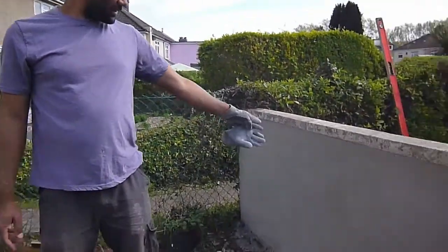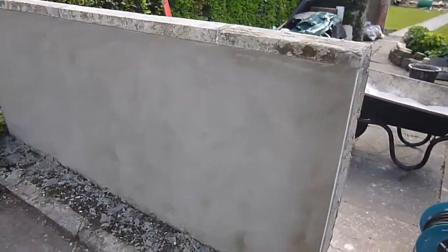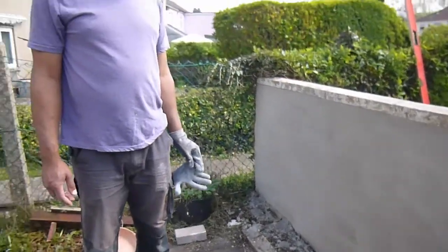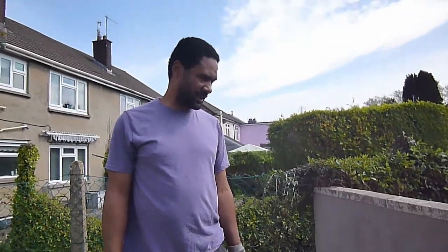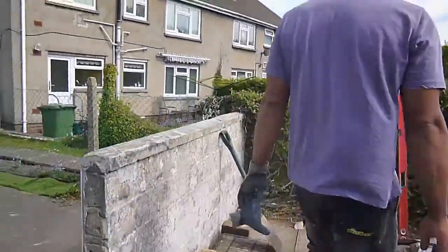It's the following day now, as you can see, the rendering's drying off nicely. So we'll get a couple of days before we put the final finish on it, either paint it or that textured finish I mentioned earlier. On the other side, this wall's now going to be the back wall of the barbecue, basically.